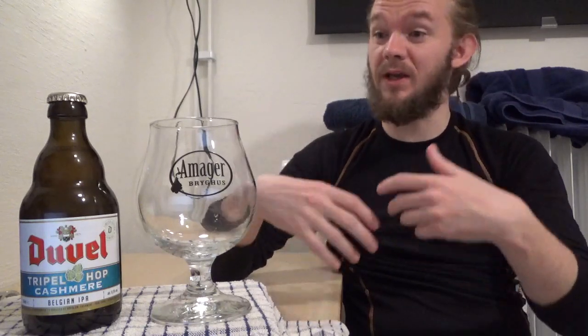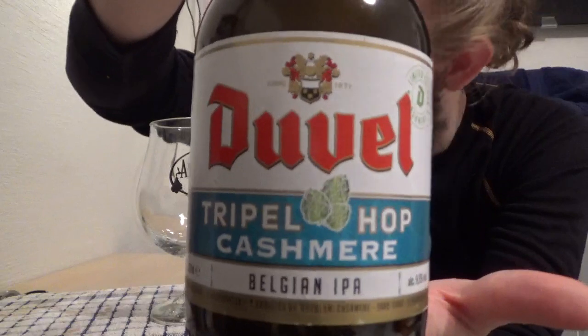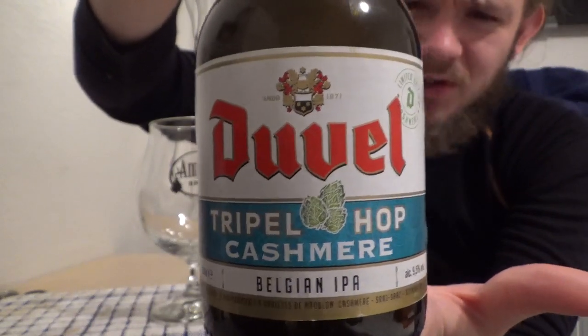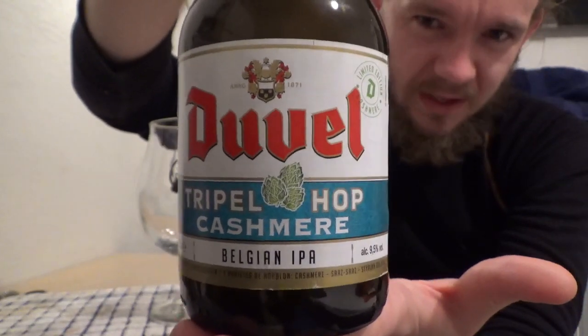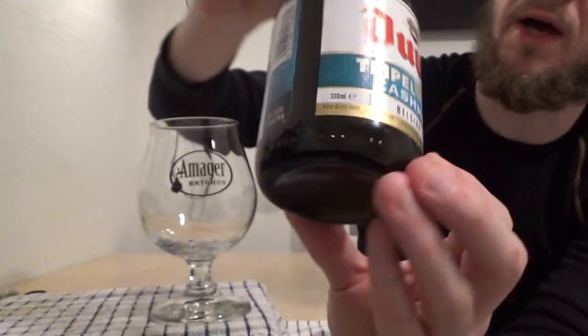Let's get on to the actual tasting of this beer. It comes in at 9.5% — you could describe this as a Belgian strong golden ale, basically the original Duvel with cashmere hop added. The Cashmere hop is an American hop, developed by Washington State University, released back in 2013. It's a crossbreed between Cascade and Northern Brewer and gives you aromas and flavours of lemon, lime, and melon. It's a pretty damn nice hop. Looking at the bottle artwork, it's very similar to the regular Triple Hop. I think there's been a Citra and an Amarillo version — this might be the fourth, possibly a Simcoe one as well.